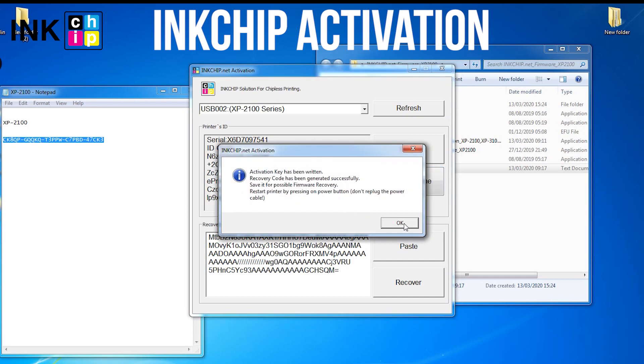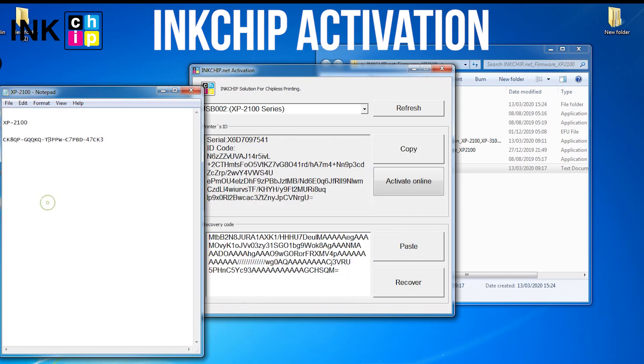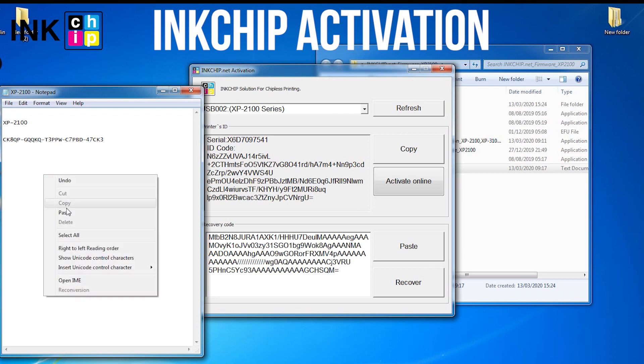Save the recovery code in case you update the firmware. If you ever need to recover the chipless firmware, you'll need the code again.